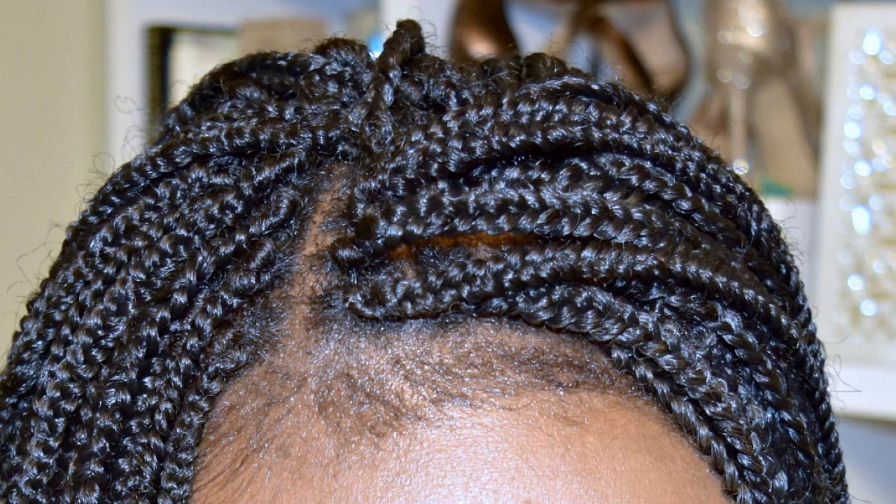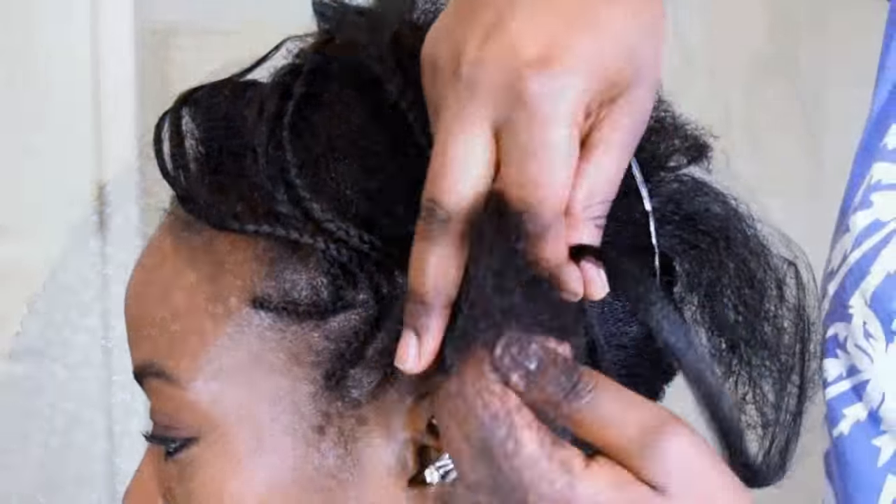My sister actually braided my hair on the side and then I just crocheted the rest of it. So let's get started.